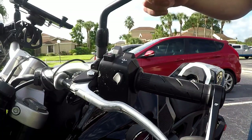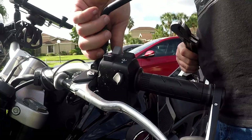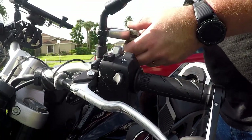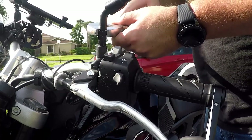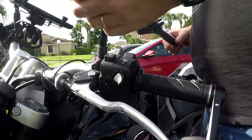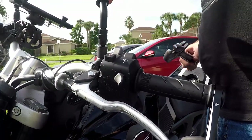Last but not least is checking off the OEM mirrors. I don't know what size that is currently, or do I really care too much.